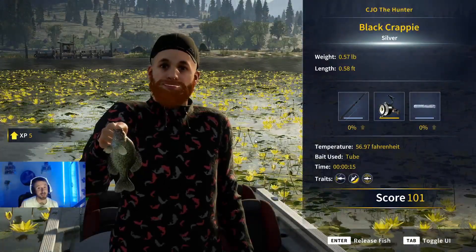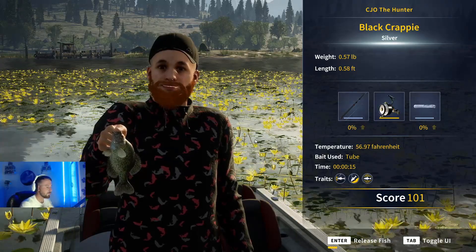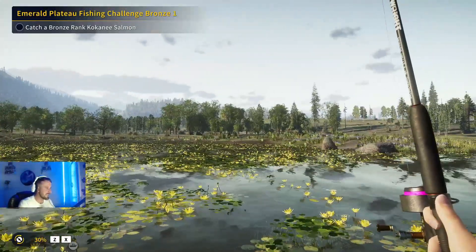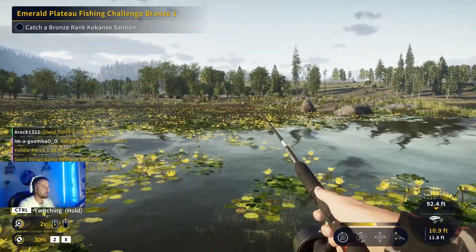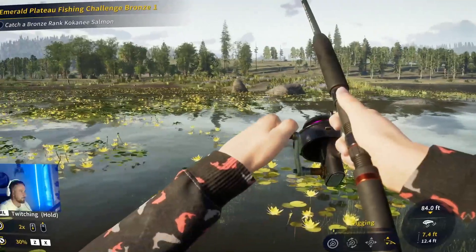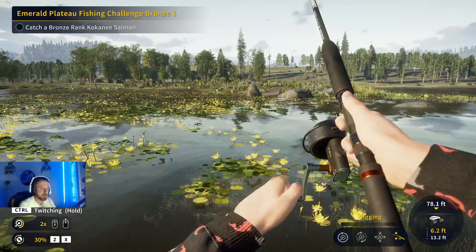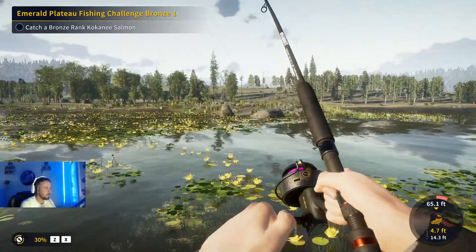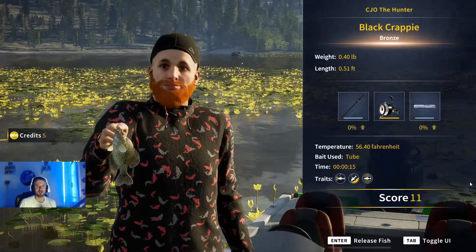It is a crappie - a little crappie. I'm using a size 10 so I'm catching nearly every size crappie from bronze right through to diamonds. Using a smaller hook doesn't mean you can't catch a diamond - I proved that last weekend, getting a diamond on this exact setup with a size 10 hook. But if you're specifically targeting diamonds, a size 6 hook is what you want - just be aware you might be waiting a long while between bites. One more fish and then we'll move on to the final crappie spot - the best one.